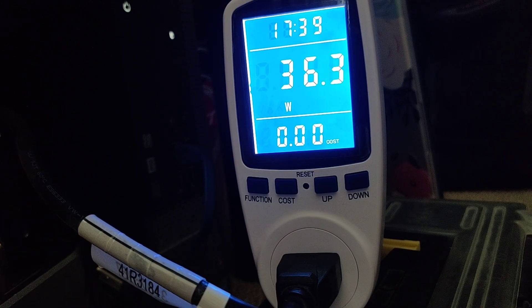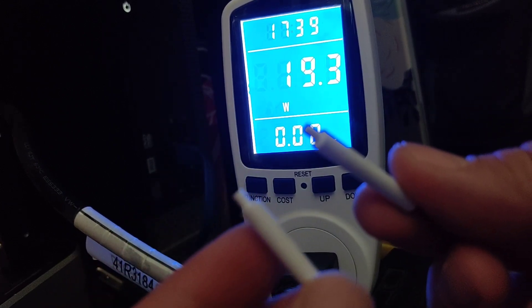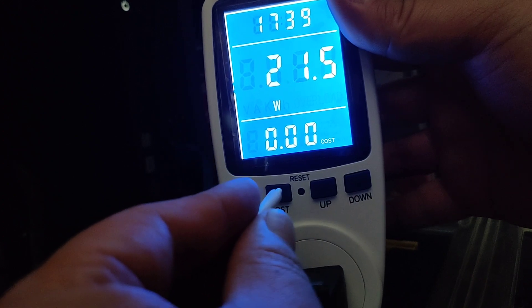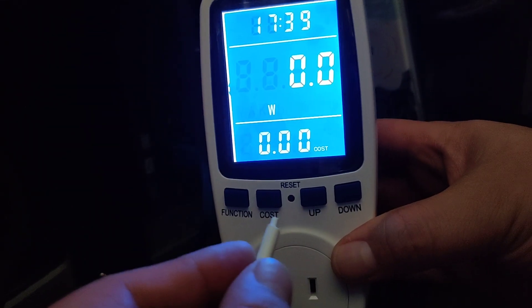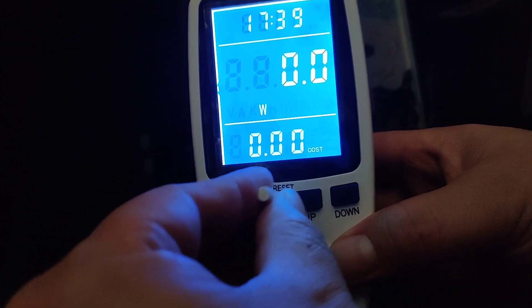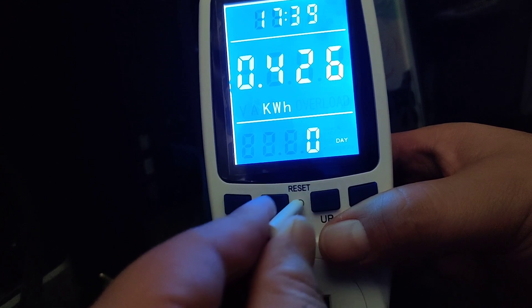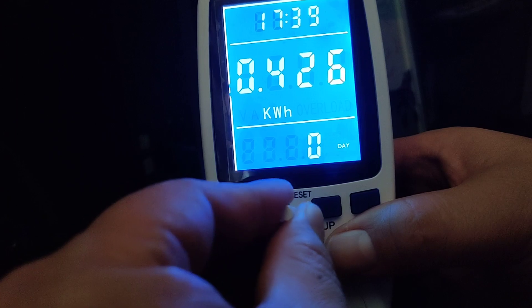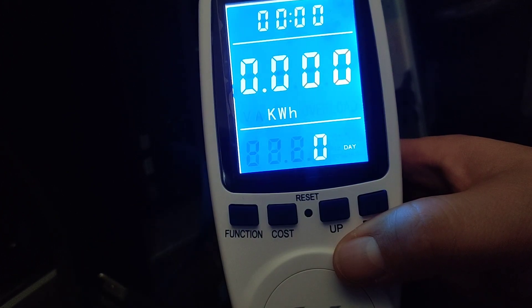It comes included with two reset pin tools. There's a reset button in the middle of the device. If you need to reset the power meter, you just insert the pin tool. I'll move the function key to the second screen showing the kilowatt hour reading, then press reset using the tool they give you. Press reset and it resets back to zero — the second screen is now completely erased.